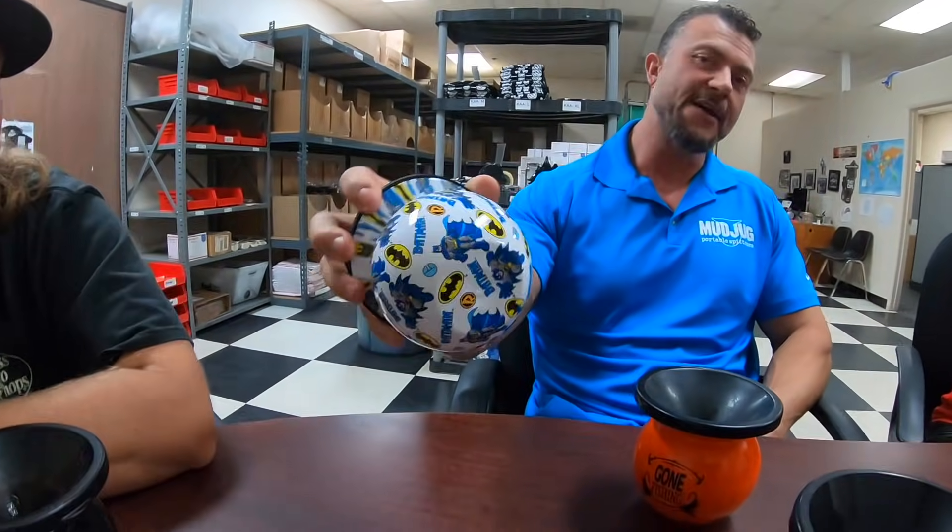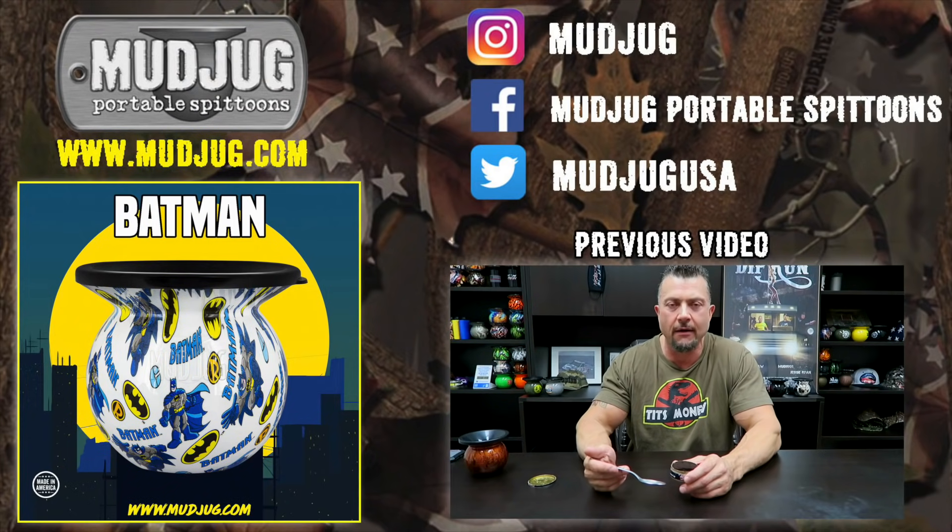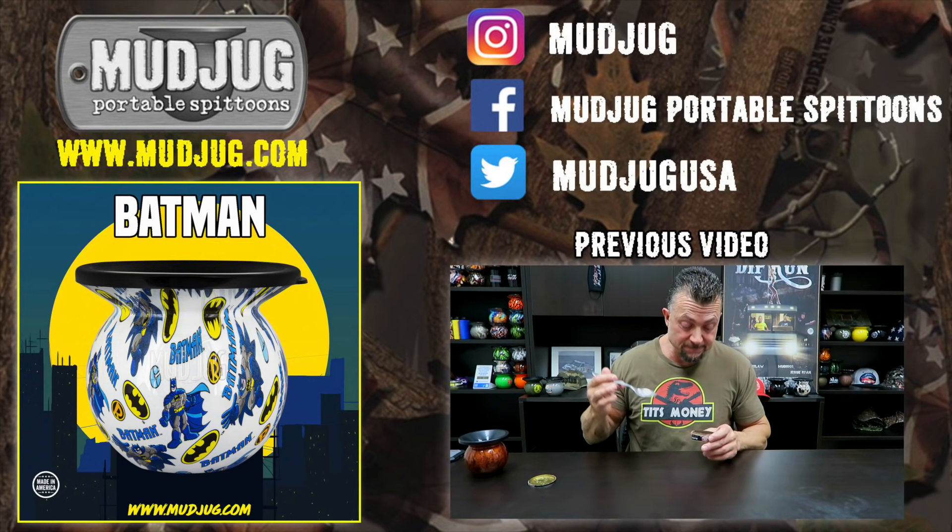Well, that's about it — appreciate your time, boys. Make sure to grab that Batman Mud Jug; we only did a hundred and we are not bringing this one back — they will fly. A lot of people are really digging the superhero-type jugs. Always be a man, reach for that king — if you ain't dipping, you ain't packing, you're slacking. If you ain't spitting black, get your panties out of your crack, don't be a thug — get yourself a Mud Jug.